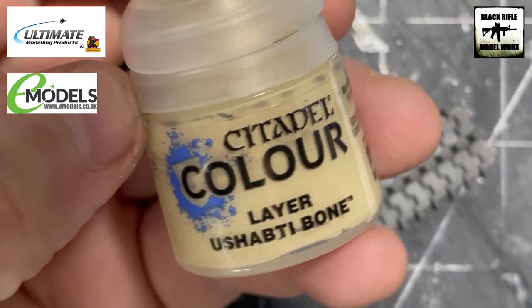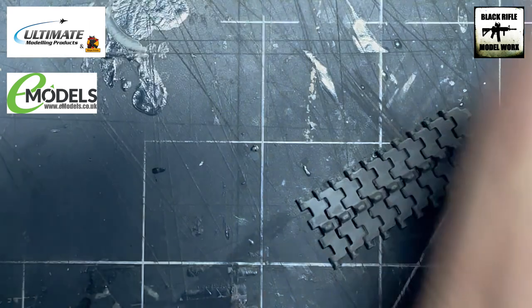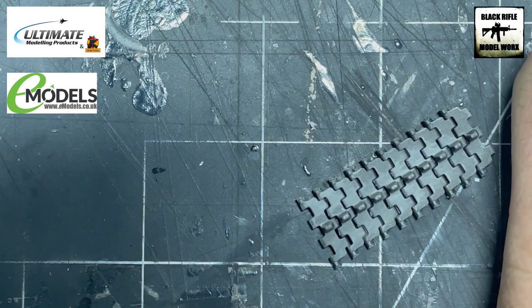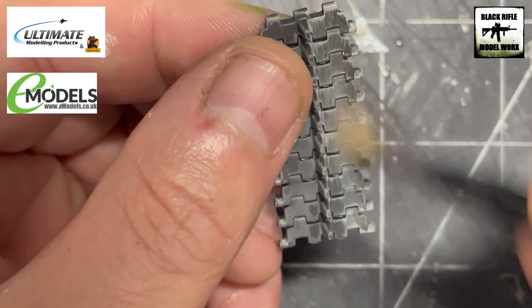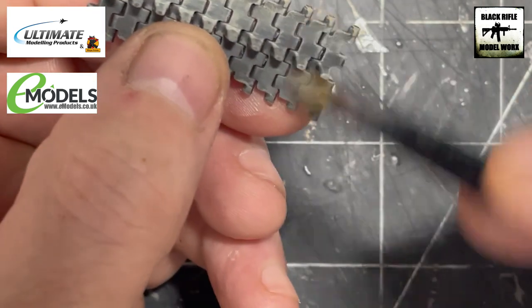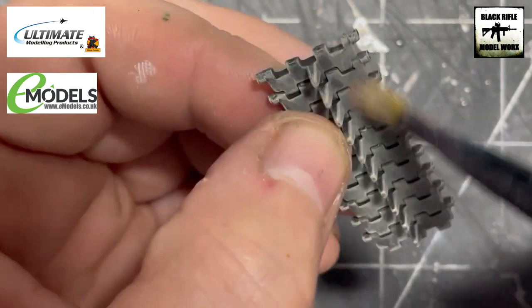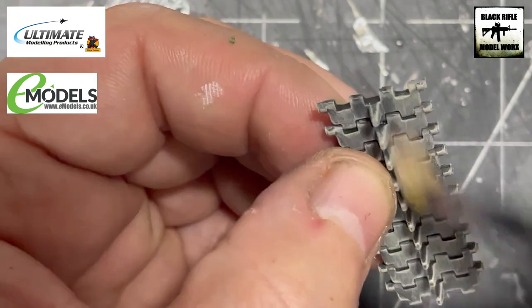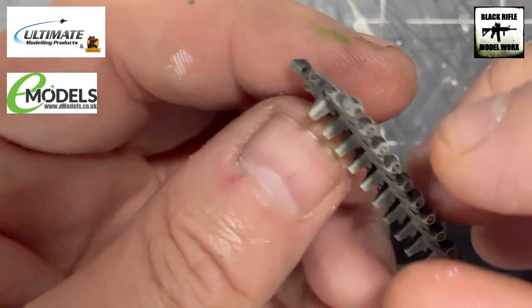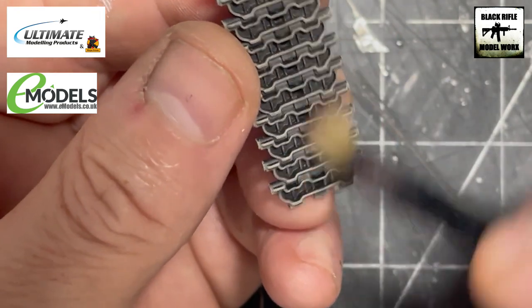So that's the Carrick Stone as the basis. Then we're going to use another Citadel colour called Shabti Bone, which is a much lighter sandy colour, and do exactly the same dry brushing — not cleaning the brush in between. What will happen is the Carrick Stone and Shabti Bone will start to mix, so we get this kind of natural transition, which is what we're after. As you can see it's a lot lighter and should bring out a lot more of the surface detail that these MiniArt tracks have.